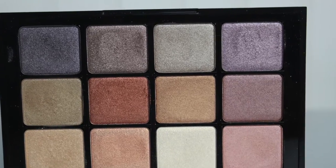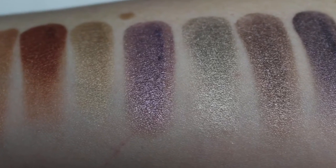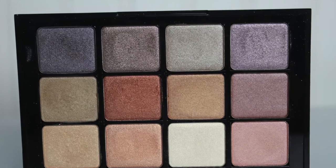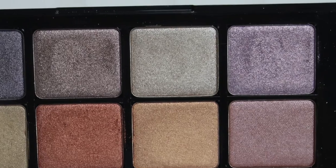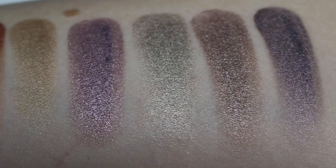The last row starts with a very cool-toned violet — it's so pretty. For the green-eyed girls out there, this will be an amazing color. It's one of my favorites. Next is a cool-toned gray-silver, which is a really interesting color — I don't actually own anything like this.